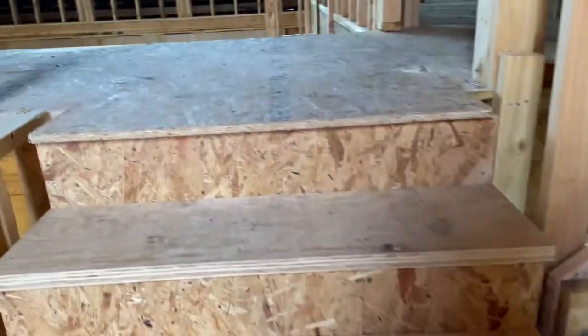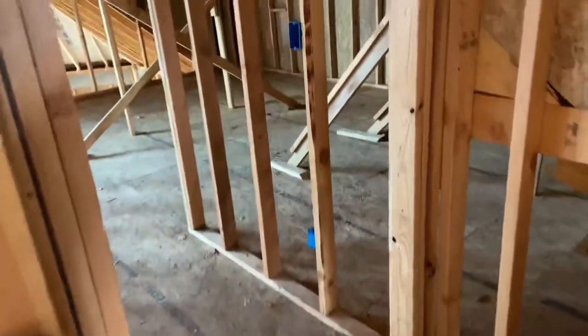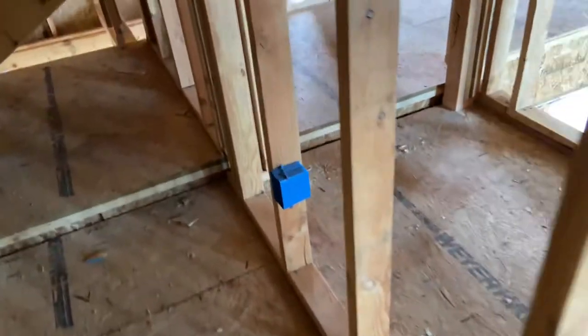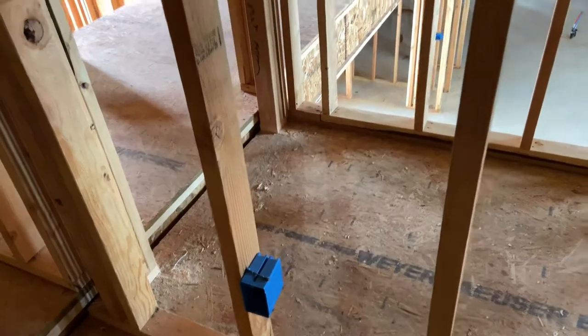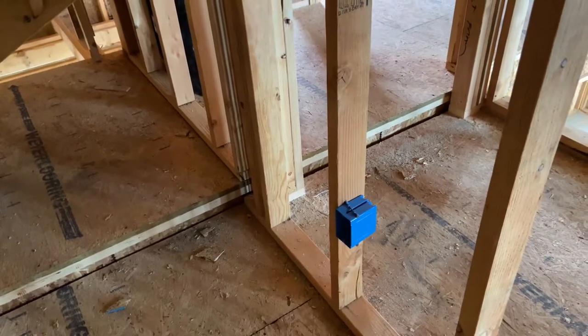Going upstairs into the attic storage area: a light switch and a receptacle on the back side. I'm doing this for two reasons — one, to just have an outlet up here; and two, to have power in this general area so that if I ever finish this room out later I don't have to snake a lot of cables — I already have some stuff out here I can use.